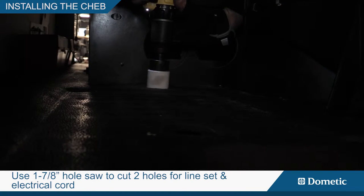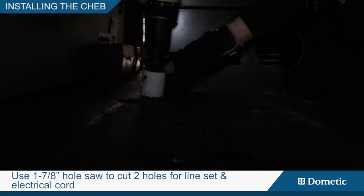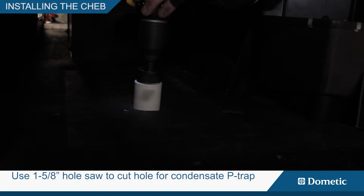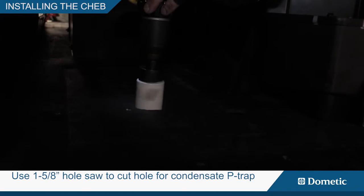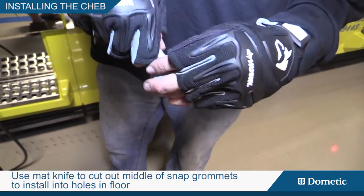Use the 1 and 7/8 inch hole saw to cut two holes for the line set and electrical cord. Use the 1 and 5/8 inch hole saw to cut a hole for the condensate p-trap. Use a mat knife to cut out the middle of snap grommets and install them into the holes in the floor.